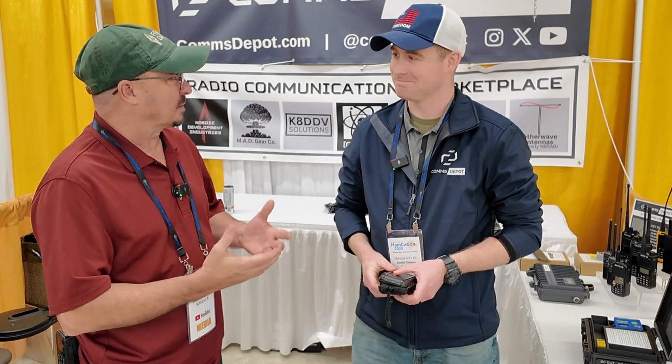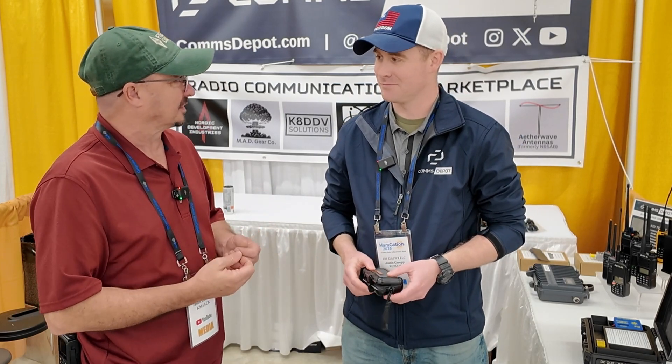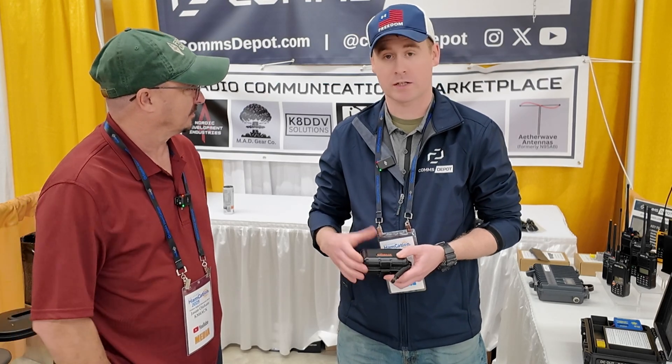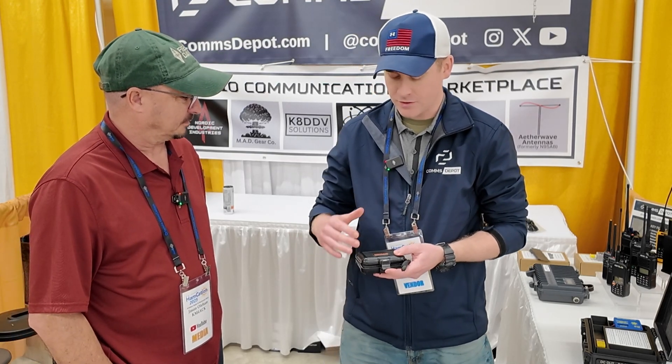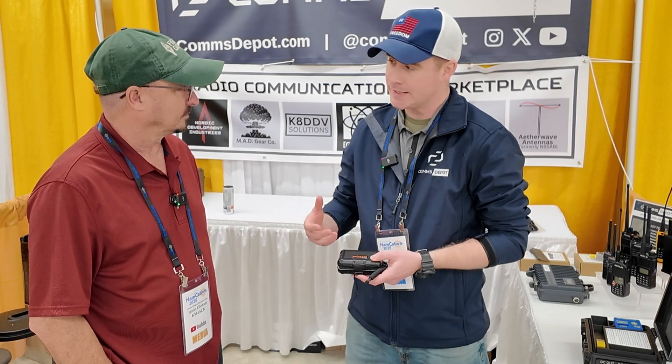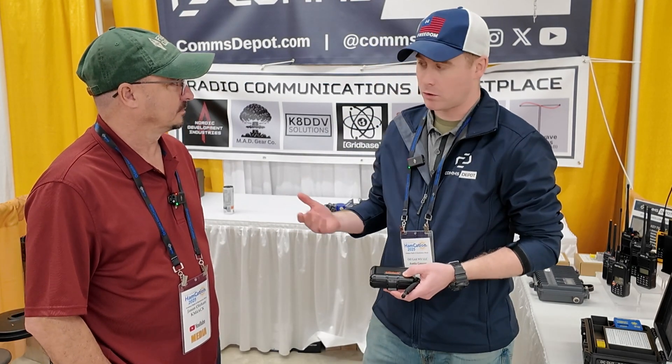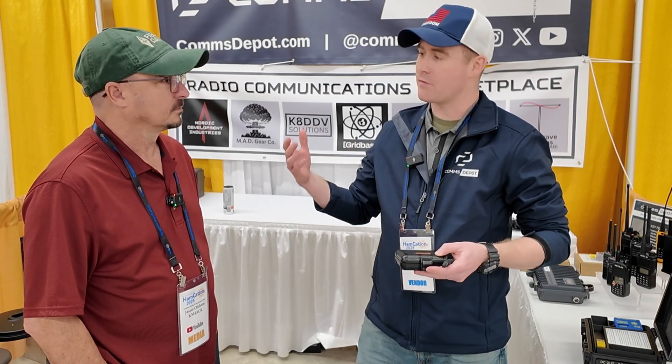Tell me more about this GridBase device that you've got. Absolutely — GridBase is one of our sellers on CommsDepot.com. This was created in the United States and it's essentially designed to be the internet in a box. If the internet went down tomorrow, think about the amount of information that you would want to have access to without internet access.